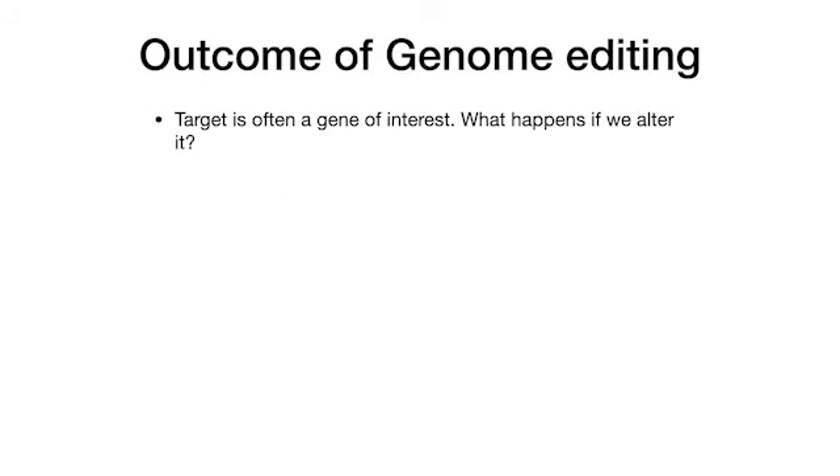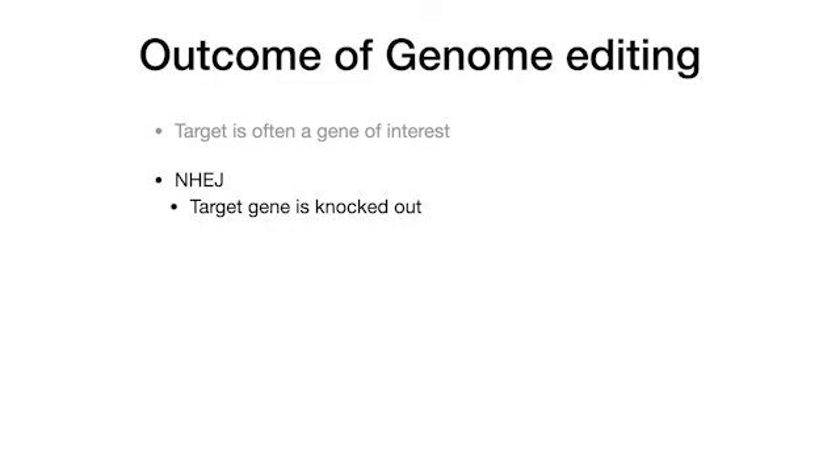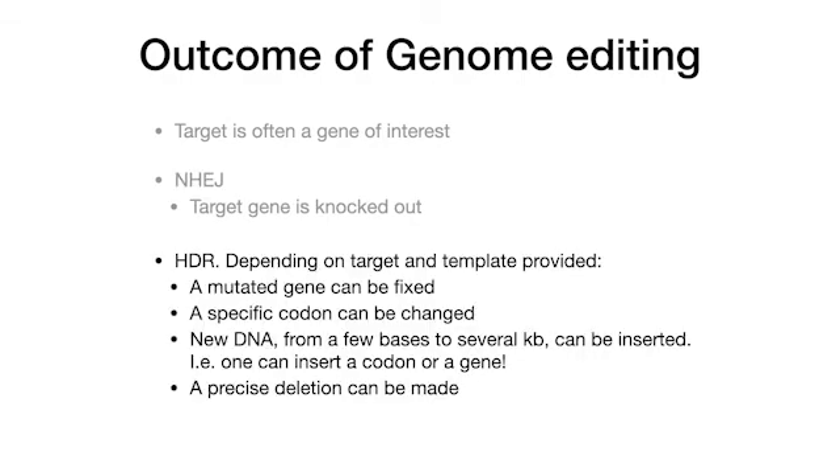Finally, what is the outcome of genome editing? First, the target is typically a gene of interest and we are interested in the effect of modifying it. Second, if repair is by non-homologous end-joining, the target gene is knocked out. Third, if repair involves HDR, depending on target and template, a mutated gene can be fixed, a specific codon can be changed, new DNA from few to several kilobases can be inserted, or a precise deletion can be made.